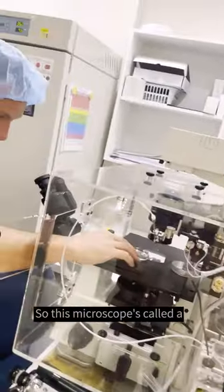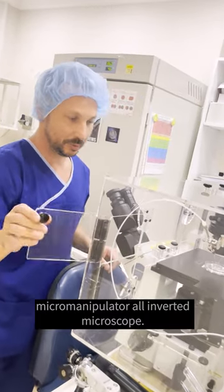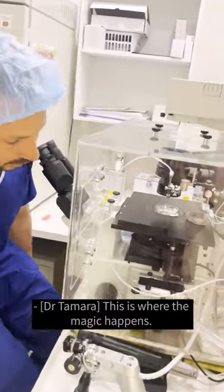This microscope is called a micromanipulator — it's an inverted microscope. This is where the magic happens.